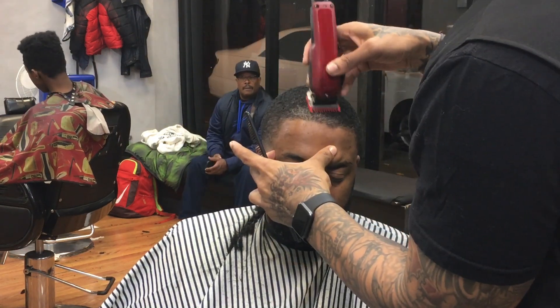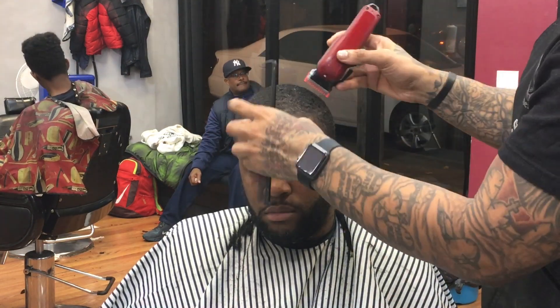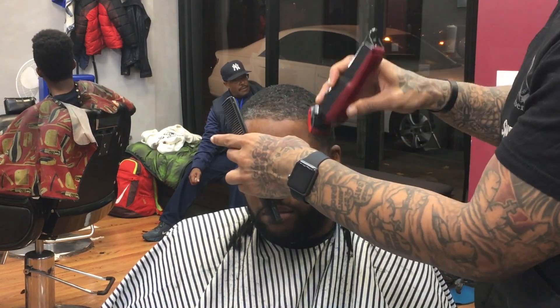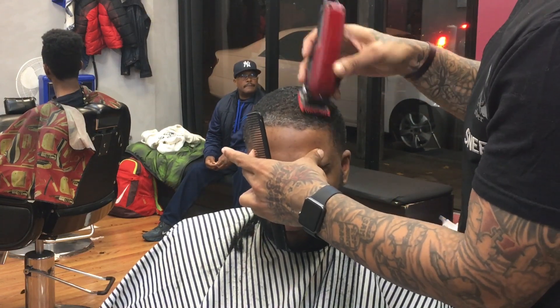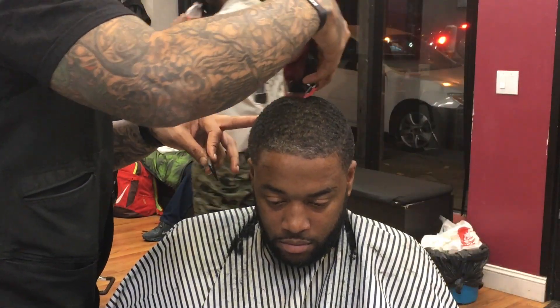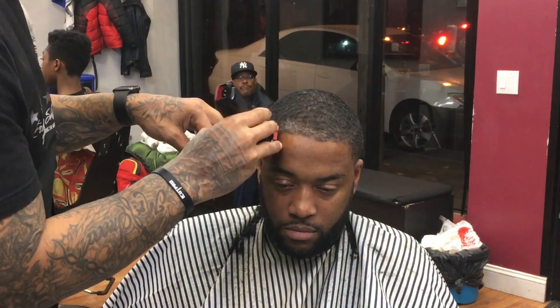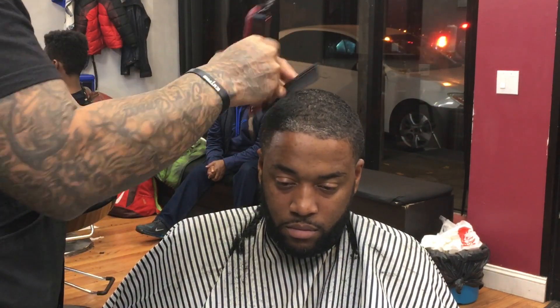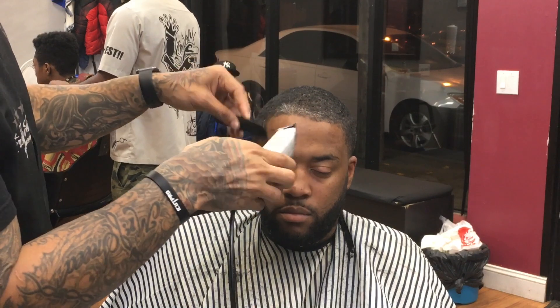Now we take the one guard and go with the grain of the swirl — whichever way the swirl turns, we're cutting that way, smoothing out the haircut. This is all part of fine-tuning. Dust the client off because you've got hair on them now.